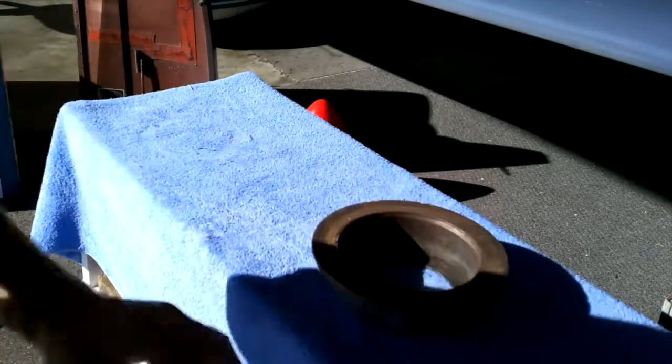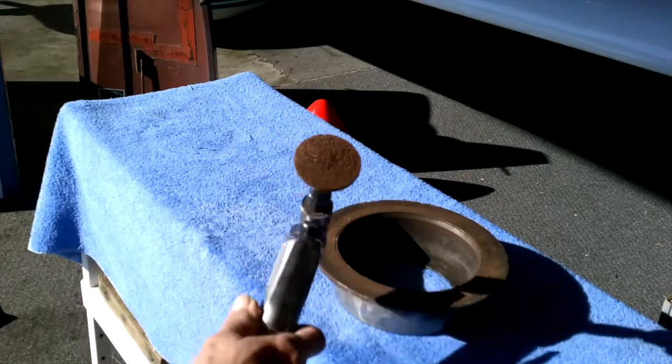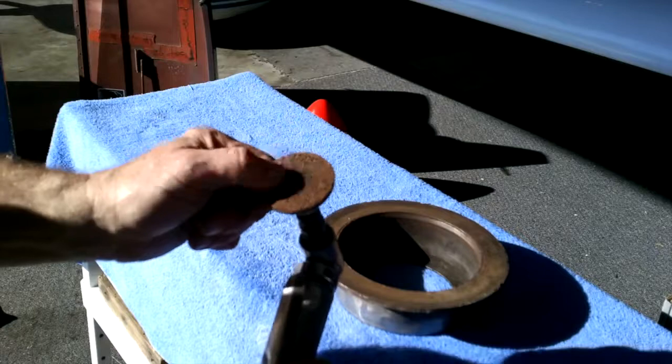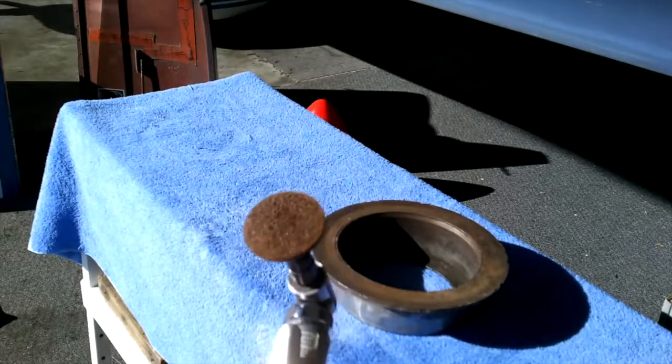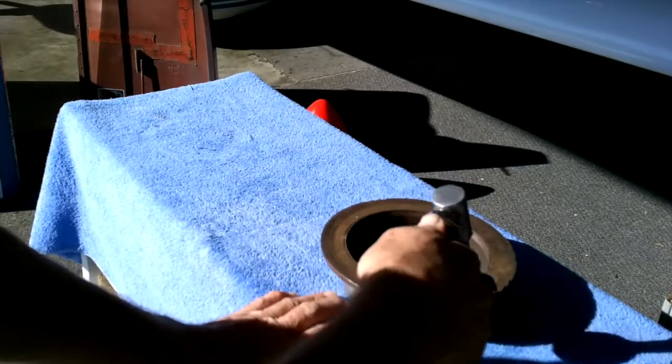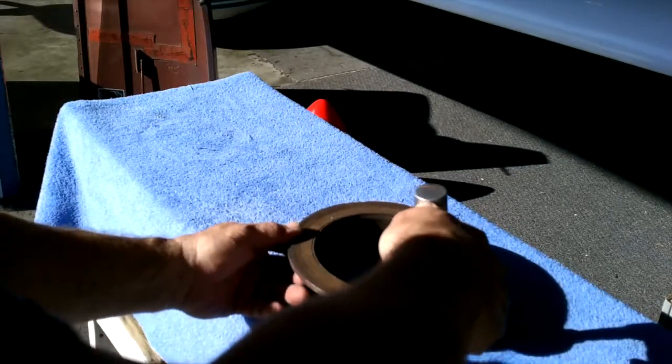But if you've got corrosion and you don't want to gum up your things, take a Roloc — this is on an angle grinder. A Roloc is nothing more than really a piece of Scotch-Brite. It spins at 22,000 RPM, and let's see what it does to the debris that's on it.